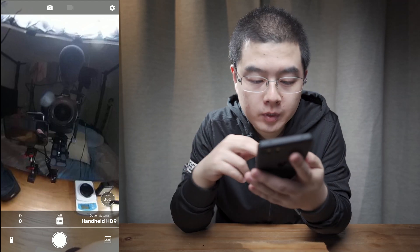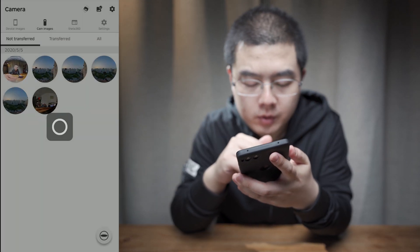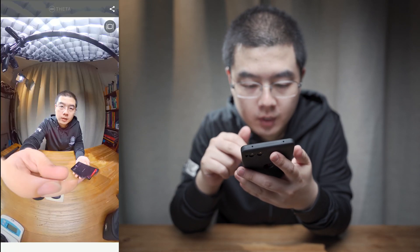Even with my hand shaking, the THETA-V will capture a very good handheld HDR image. You can see here — this is very good.